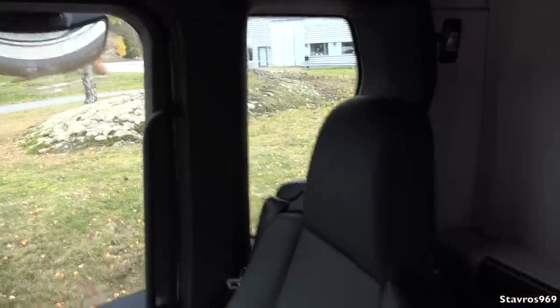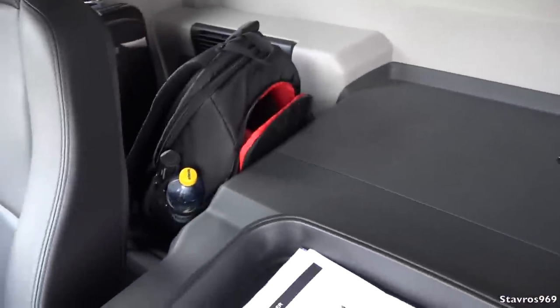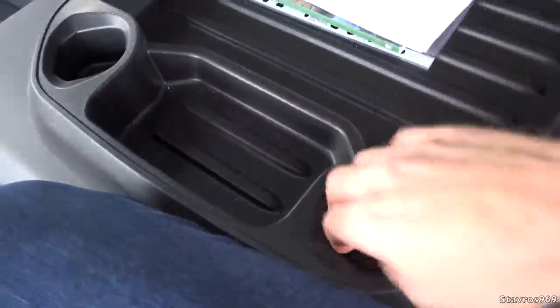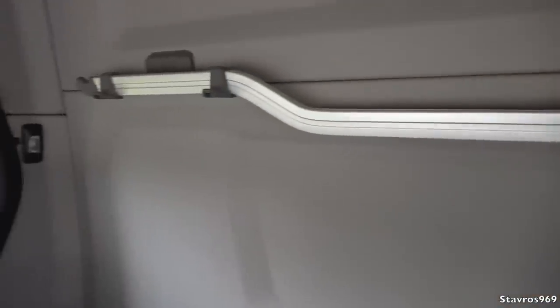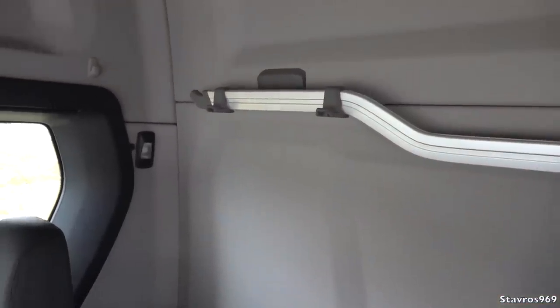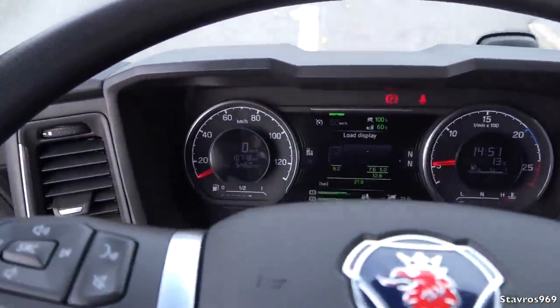More storage over there, and nice visibility from that window. We don't have any bunk in this L-series — that's just more storage back there — and cup holders either side. You can hang various things off this — if you want your jackets to be drying, maybe hang them off that. I think that's all we need to know about the L-series on the interior.